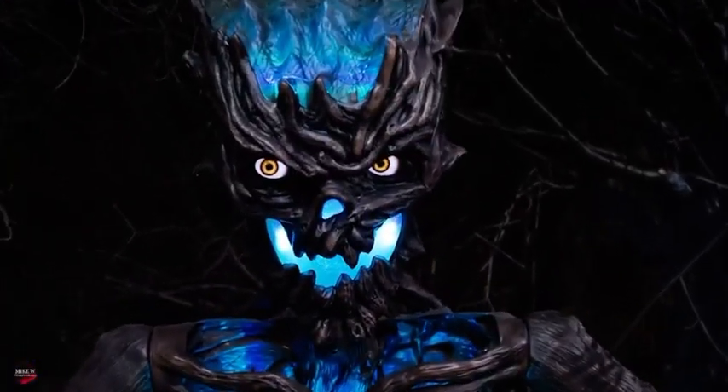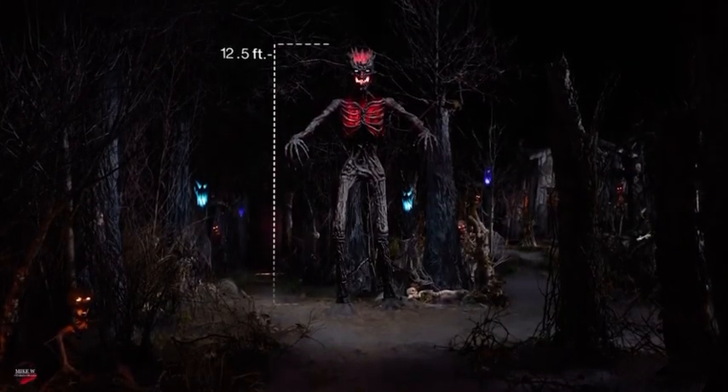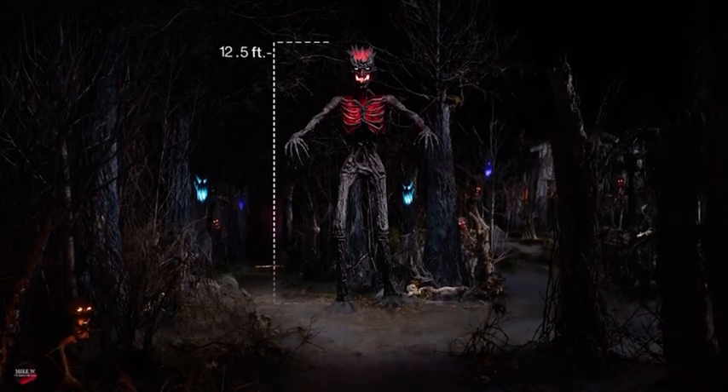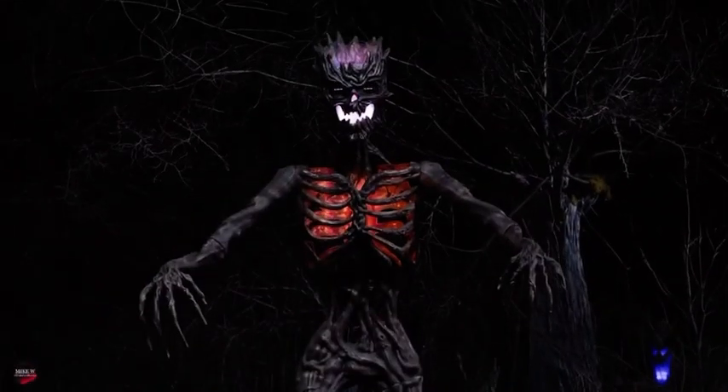Standing many times the size of your average trick-or-treater, the massive 12.5-foot Inferno Deadwood skeleton has torn itself from its roots, and it's ready to tear into you.